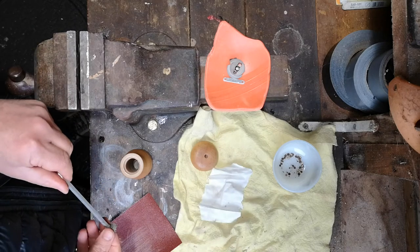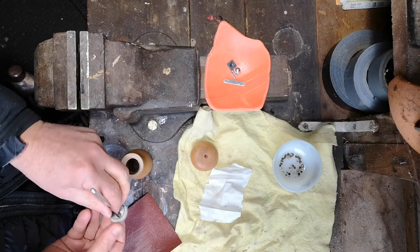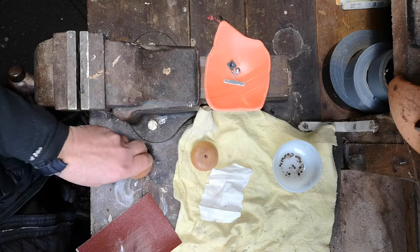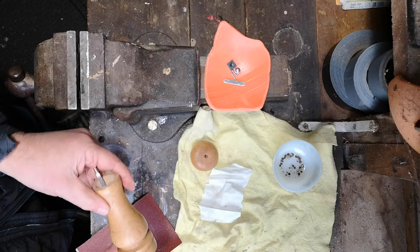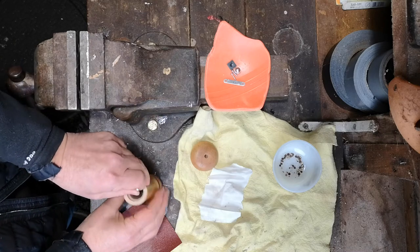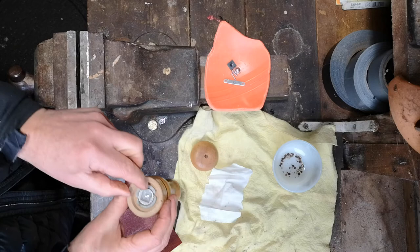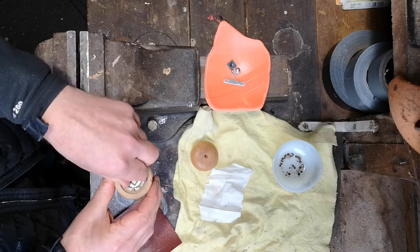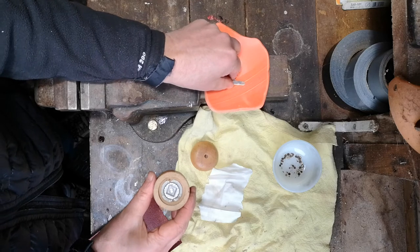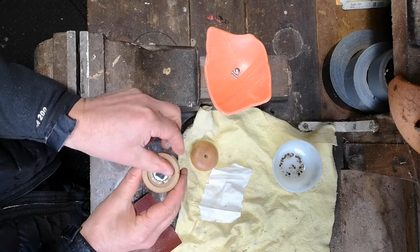Now all we've got to do is reassemble it. We need to line up the two holes where the screws came out, and put in the plastic plate this way up.